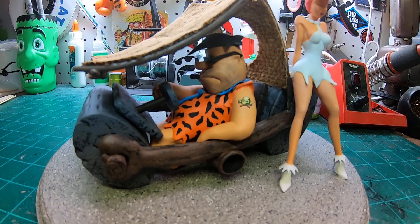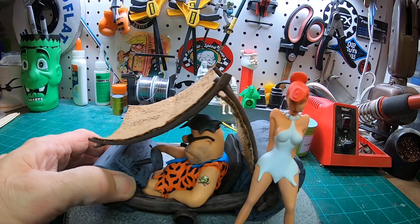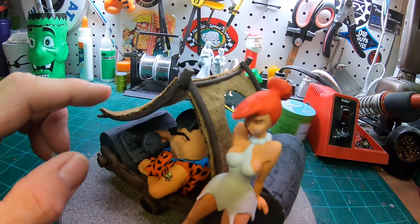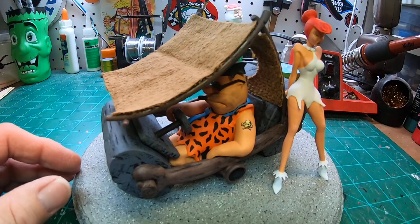Obviously it's Fred and Wilma Flintstone, and Fred's in kind of a chopped and raked little Flintstone coupe. Everything's 3D printed. I made the roof — the cloth part is just kind of a suede material that we had laying around the house. But the kit actually comes with everything else — the figures and the structure for the roof. This is a really well done piece.